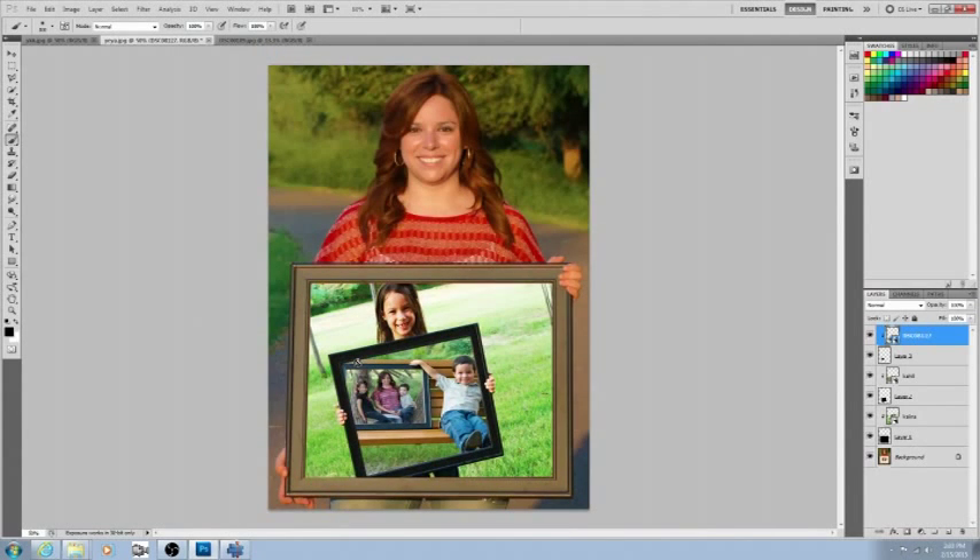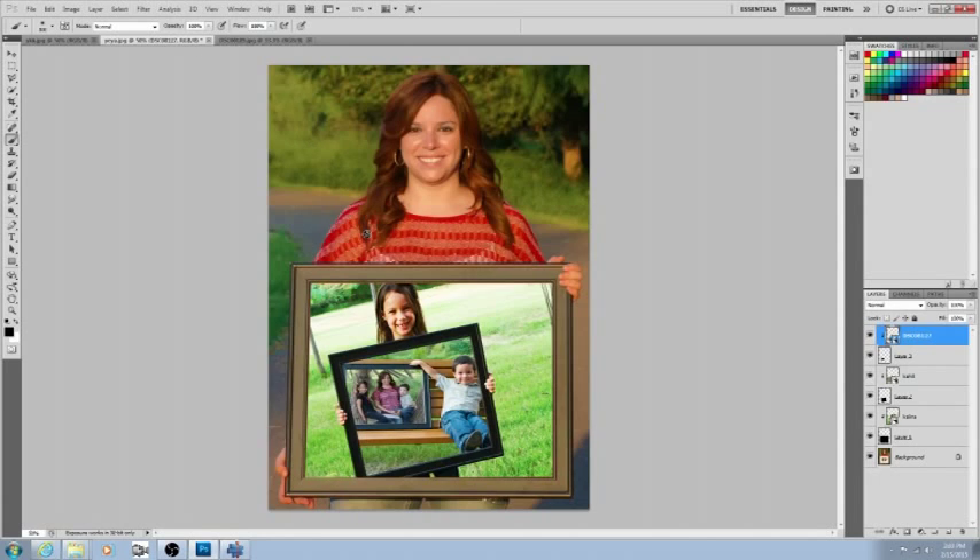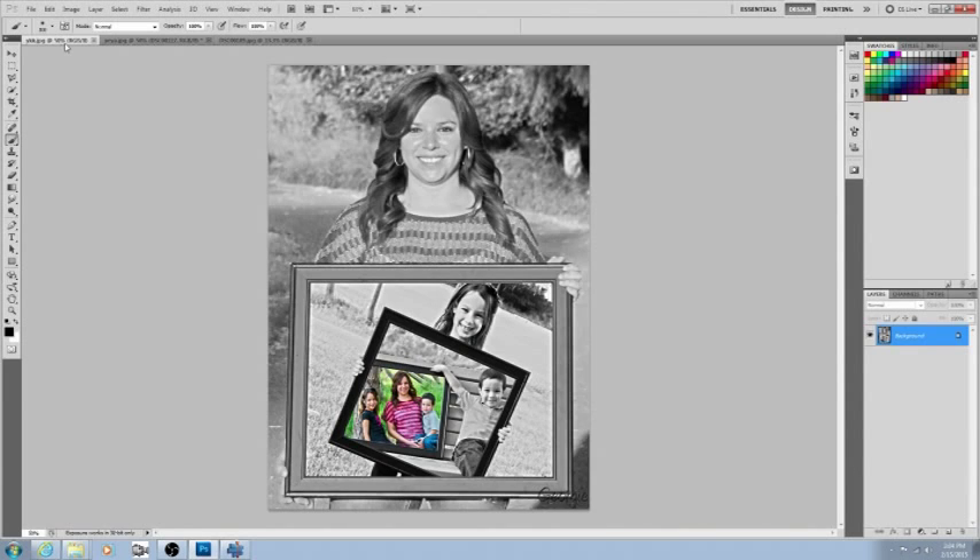There you go — zoom out with Ctrl+Minus and there's your picture within a picture effect. I really like this effect. With the example I showed at the beginning, I did some color modifications and made everything black and white except the middle picture — that's a color splash effect. If you've seen my other videos you already know how to do that.